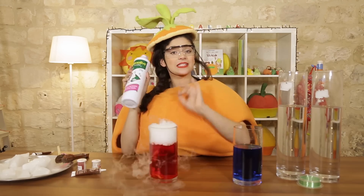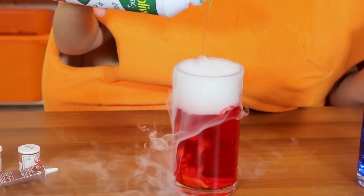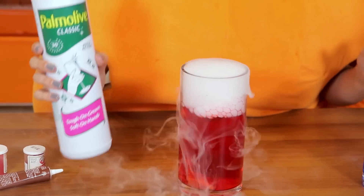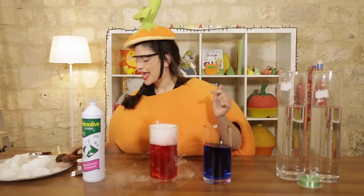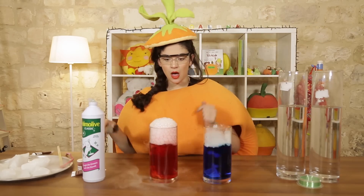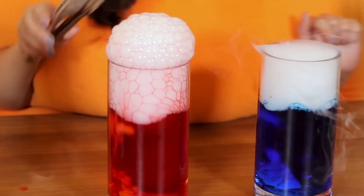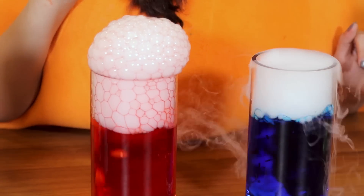I'll now add the dishwashing liquid to see what happens. And now we'll do this one. Whoa! Watch the bubbles! I can't believe it! How cool! How nice!